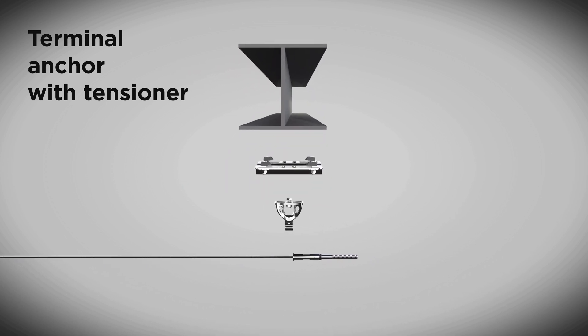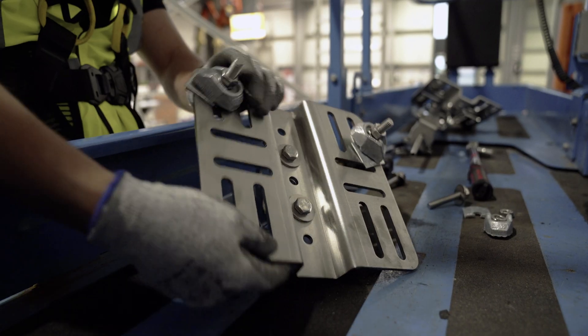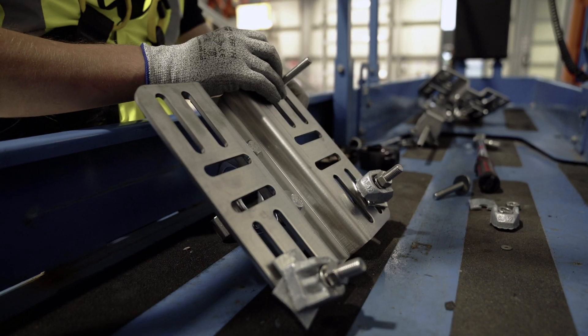The components for the end anchor with tensioner are: the fixing bracket IDF050 with Lindaptor clamps, the end anchor LDV002 with tensioner LDV137. Nile stop nuts are tightened with a regular ratchet key.